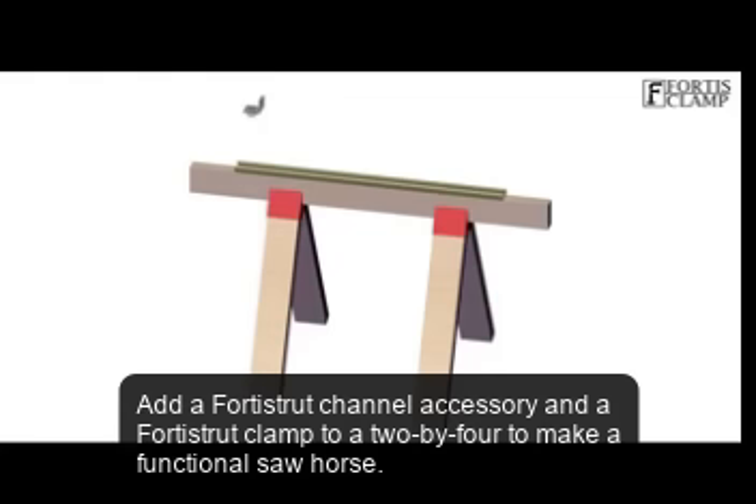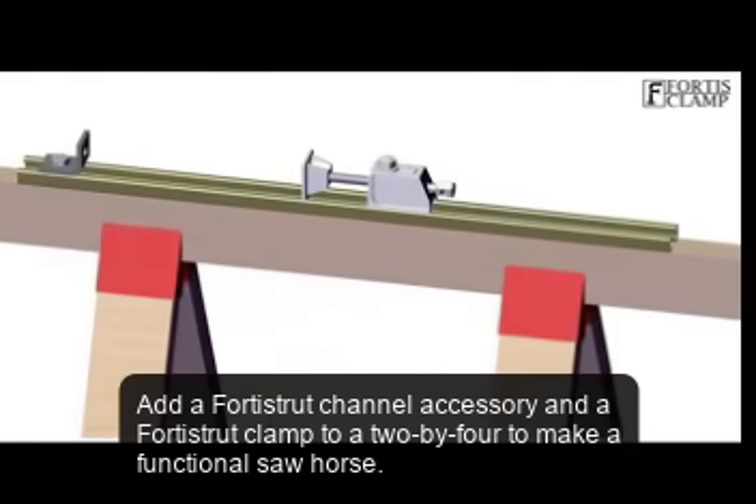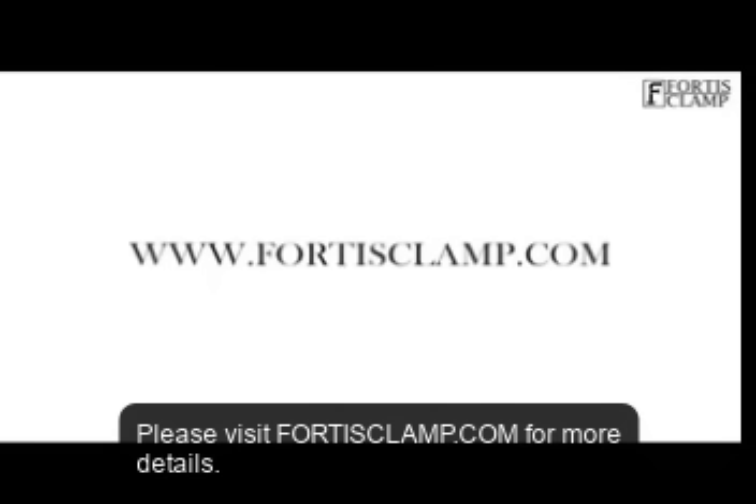Add a Forrest Strut Channel accessory and a 4-2-C clamp to a 2-by-4 to make a functional saw horse. Please visit ForrestClamp.com for more details.